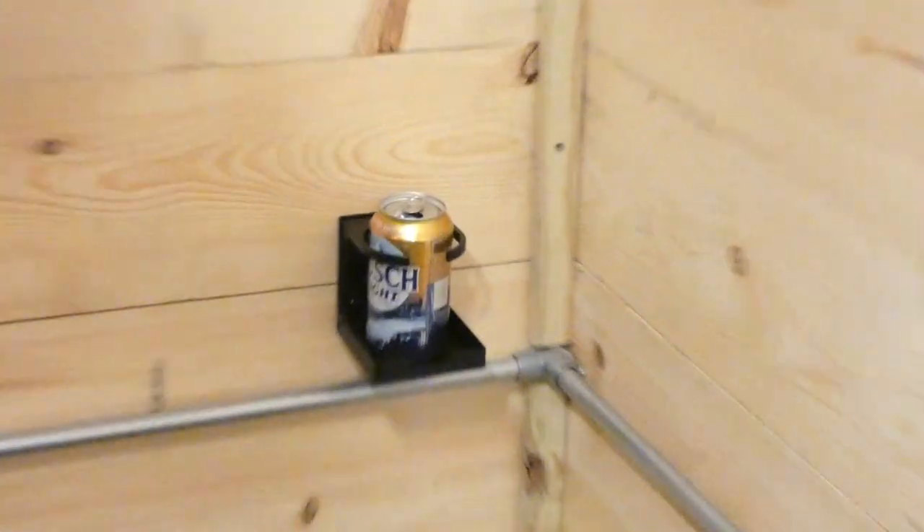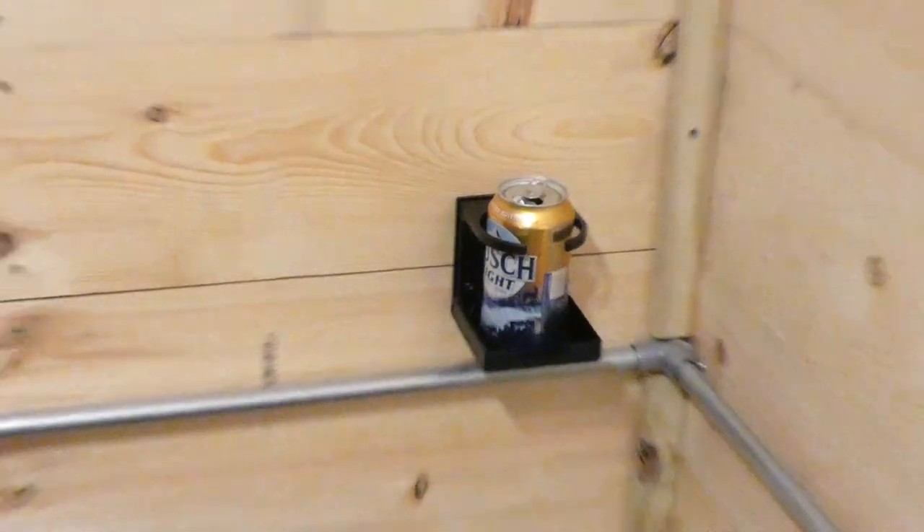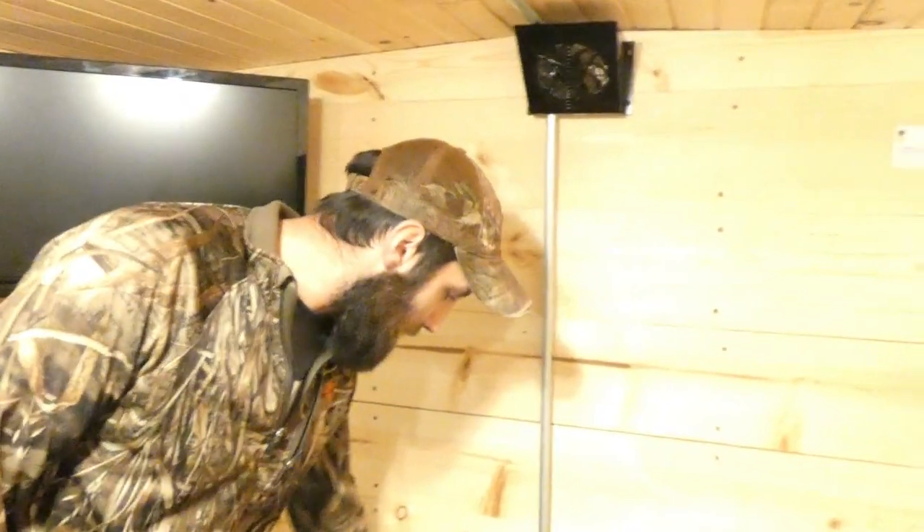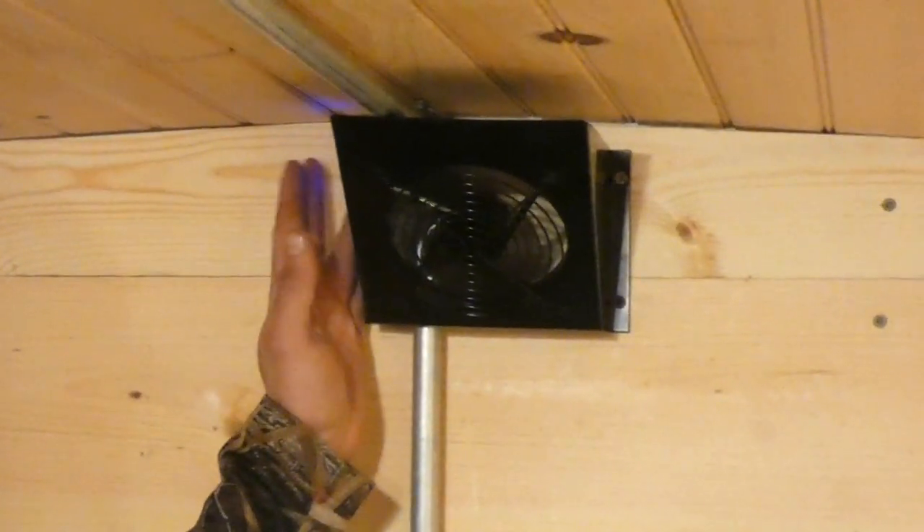There's a little storage box, mostly for the battery. The house itself is set up for both 12 volt and 120 — the option of running either or. You've got a little battery meter there — custom print from Mud Dog Rods and his 3D printer.